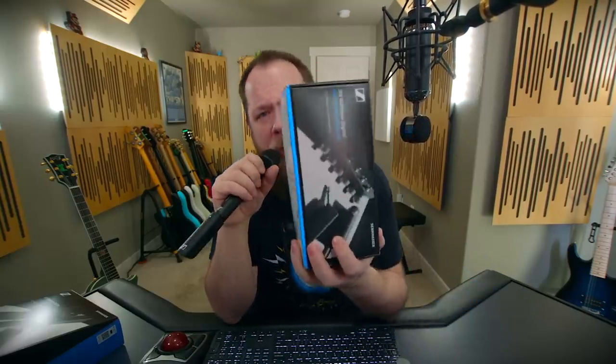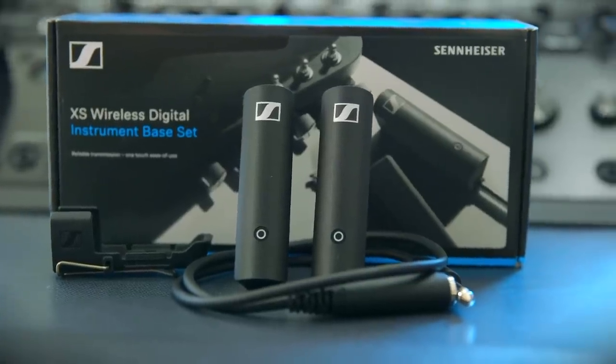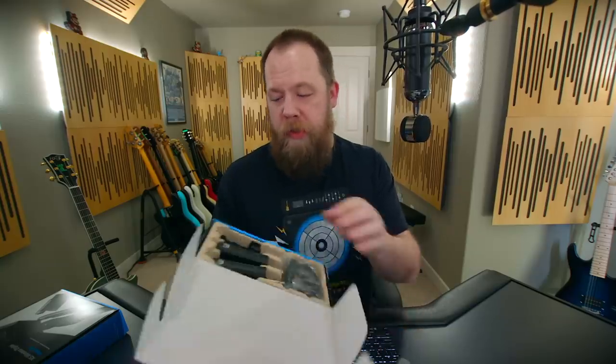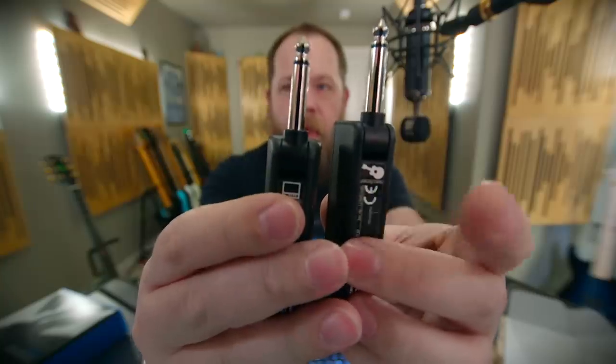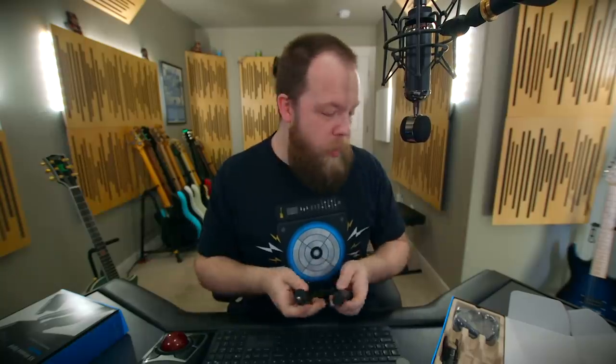Let's check out the guitar stuff. The instrument bass set I have here is basically the instrument version of what I just showed you with the vocal set. There are a few cool things about this set that set it apart from its competitors. You will see the familiar XSW Digital bases, and on the back sticker, one has a guitar and the other has an amplifier, so you know which one goes where.